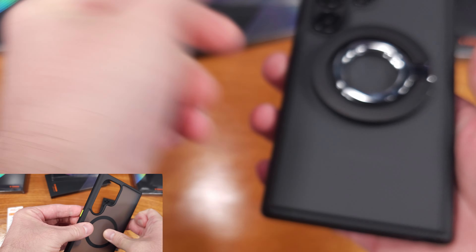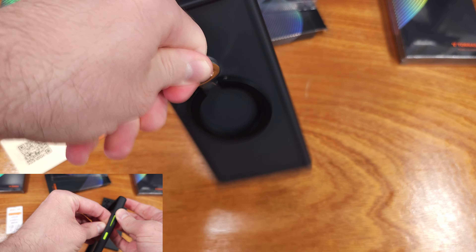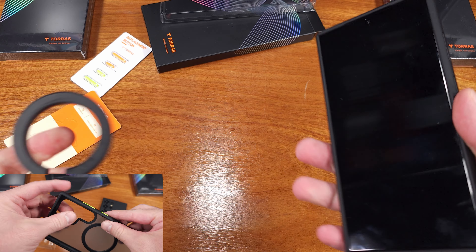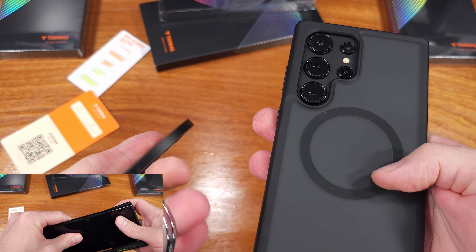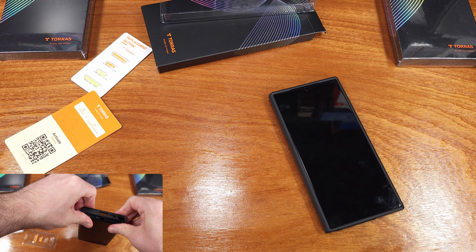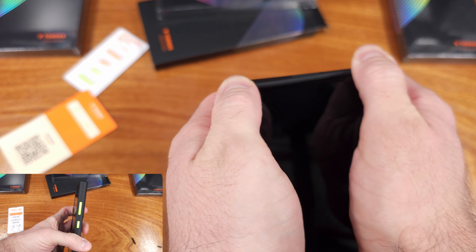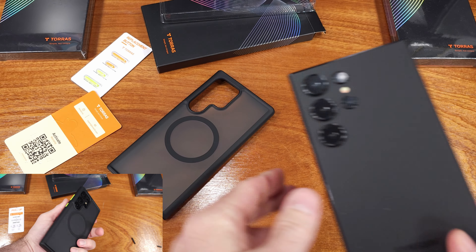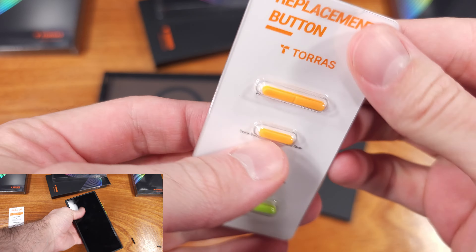Looking at the sides of the case, they have a decent amount of TPU material without making the case bulky. If you're really into light or freer-feeling cases for your phone, this case has you covered. The case does not come with a screen protector, but Torras does sell one and it does fit with this case — I would definitely recommend taking a look at it.